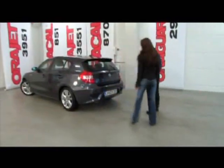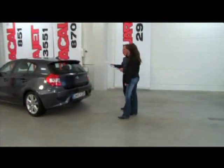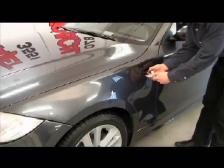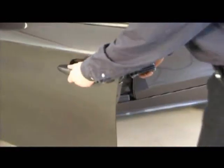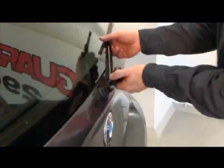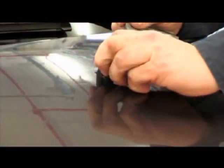The vinyls have to be applied in a clean, dust-free and well-lit room at a temperature of 21 to 23 degrees C. Any parts of the vehicle not to be wrapped, such as door handles, trim, rear window wipers, antennas, or wiping water nozzles, must be removed. An appropriate basic tool kit should be available to do this.